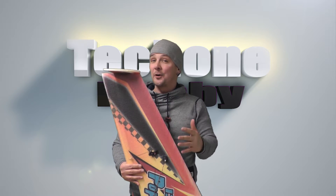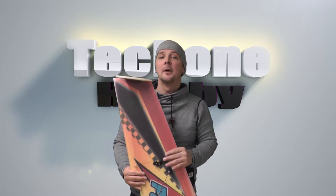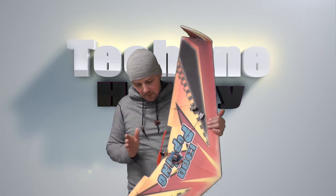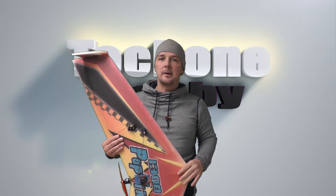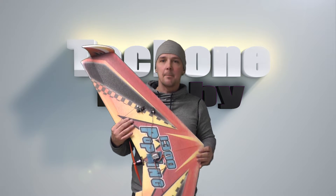Hi everyone and welcome back to ArcticRC. Today, for tech1hobby.com, this is the Popwing 1.3 meter. It has a 1250kv motor and I'm running it on a 1800mAh 30C 3-cell battery.